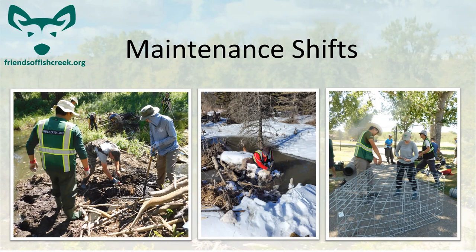Maintenance shifts will pop up as we need them — it's not a consistent-schedule kind of thing. You shouldn't feel compelled to participate in maintenance shifts either. If monitoring is as much as you can do, that's perfectly fine — don't worry about it too much. But it is a lot of fun, so I would definitely encourage it if you can.